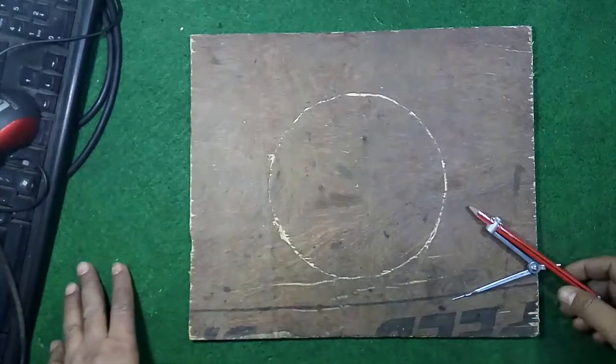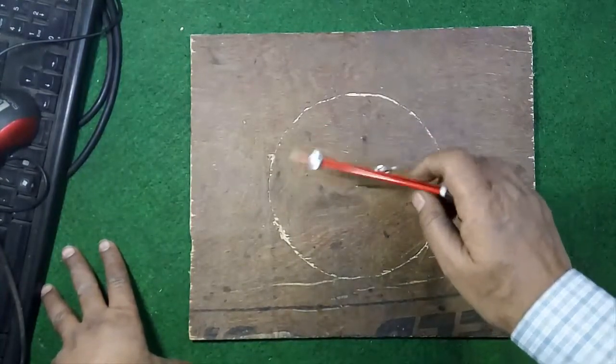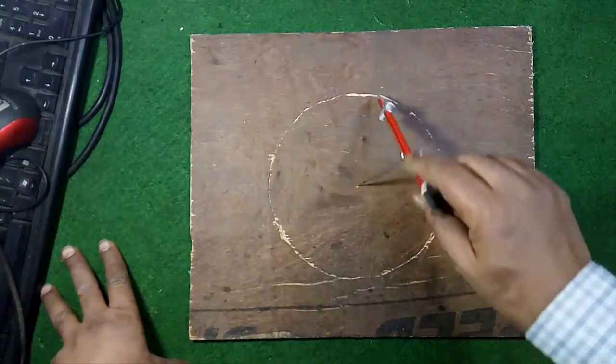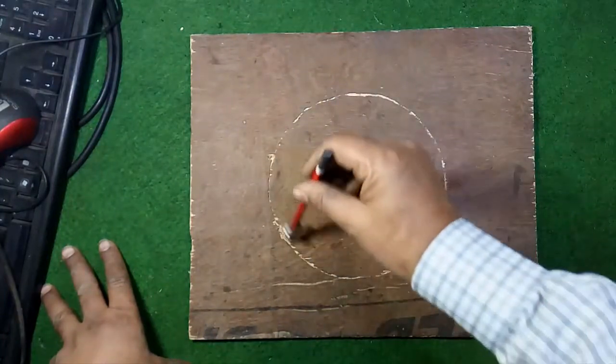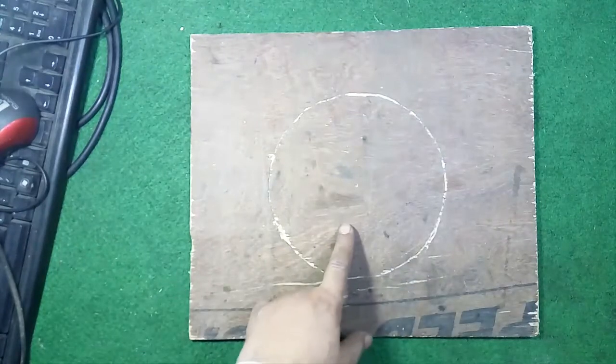Now take the plywood and mark in the middle approximately seven to eight inches in diameter, then mark the plywood and cut it.